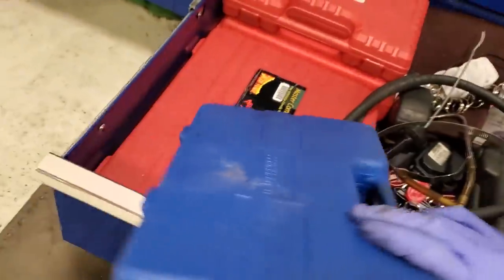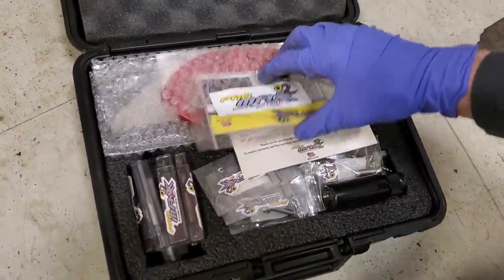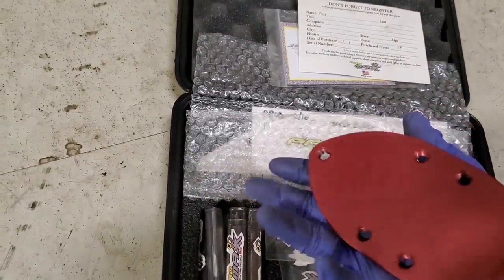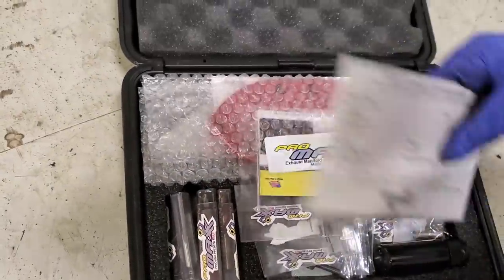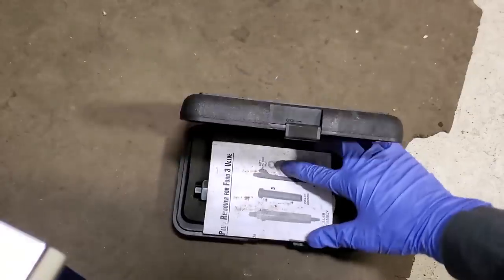Got my master power probe kit but I don't keep that in here. Gotta give a shout out to my boys over at Pro Max — this was one of the first Pro Max things I had to buy. This is the kit to fix your 6.4 turbo up pipe. If they break off in the turbo, they got a pretty nice plate for you to use — this is called the Rosina. It's been sitting here for a minute, don't use that a whole lot.